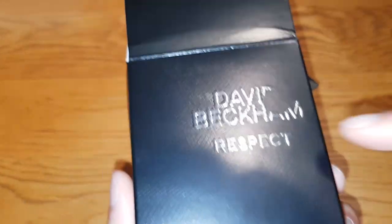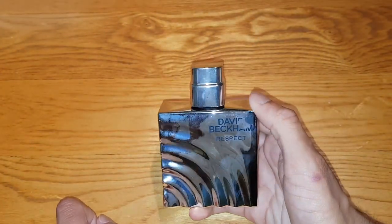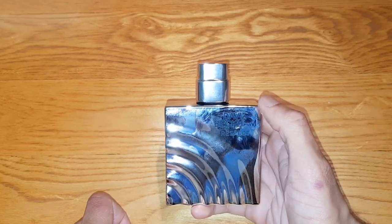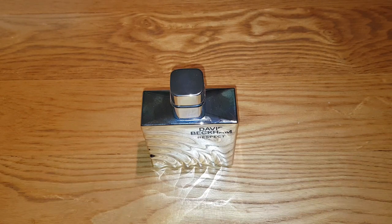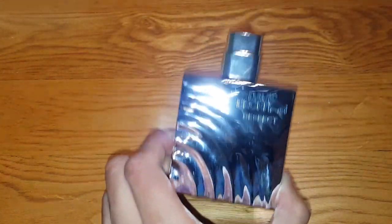They should have done that on the outside with the David Beckham logo in grey — something like that, silver or white. The bottle itself is a fingerprint magnet and it's very reflective, so my camera is having a hard time picking that up. David Beckham's signature is here, which is actually engraved as well. It's a bit dirty — I want to give it a clean so it looks a bit better. That's as shiny as I can get it, guys.